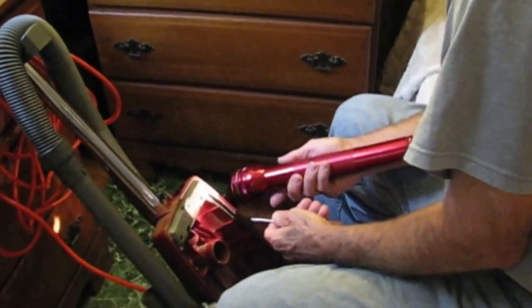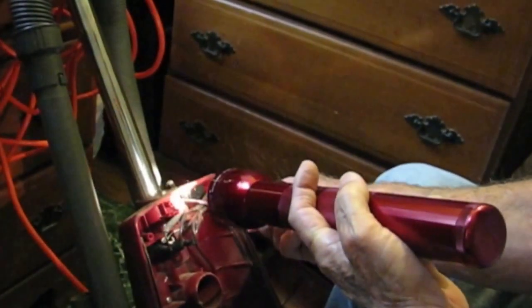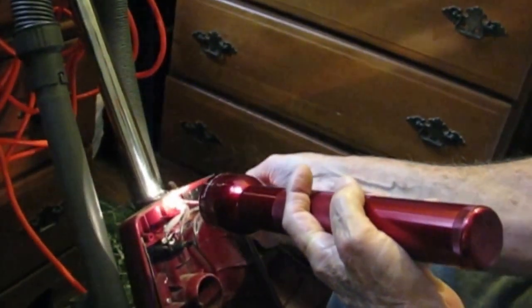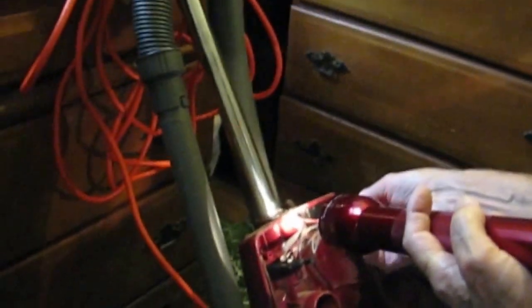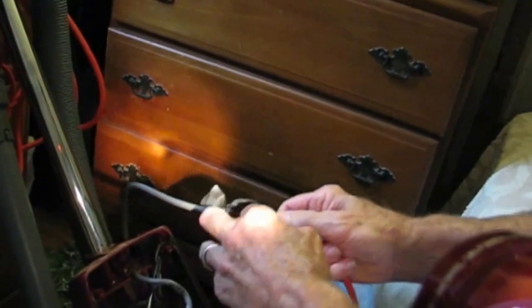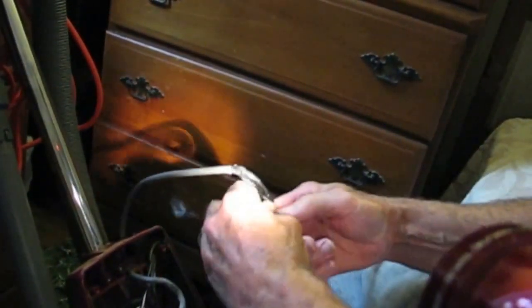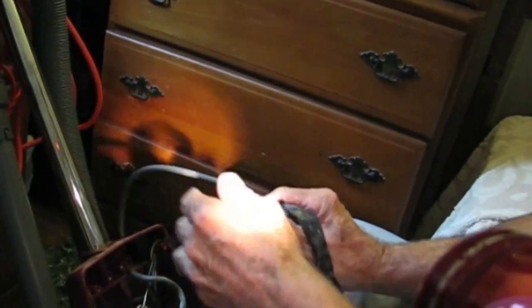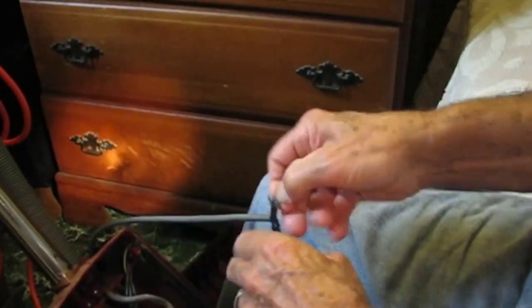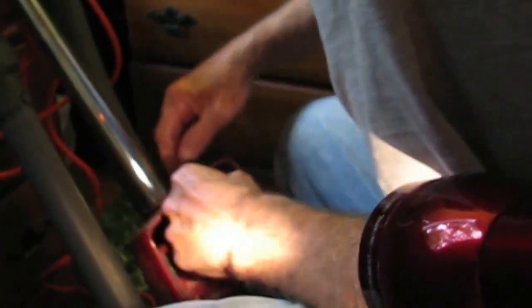I'm hoping it just divides into two screws in there. It'd be nice to be able to use it without it getting hot. I think all vacuums get a little bit hot. You taped it so it was a little stack — you might be able to pull it now. I can't get my fingers on it because of the water.